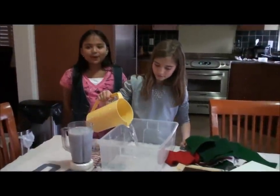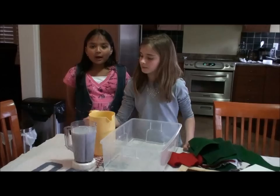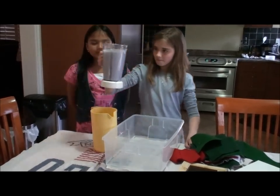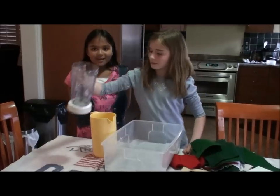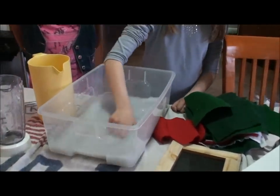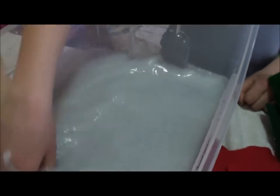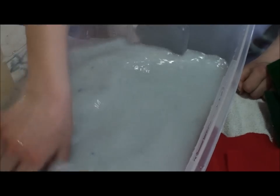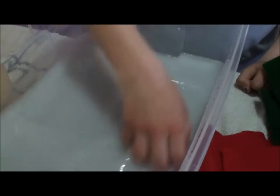First we add 6 cups of water. Now we add the pulp that we made. Now we stir the pulp. Now we will add 2 more batches of the pulp to this batch.